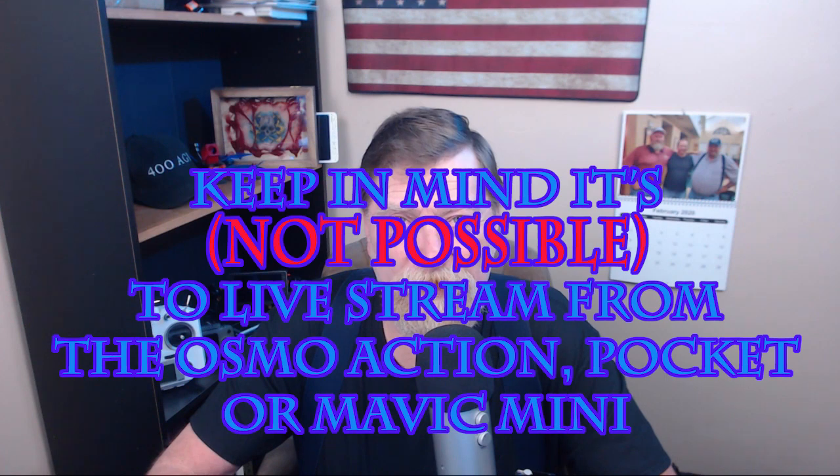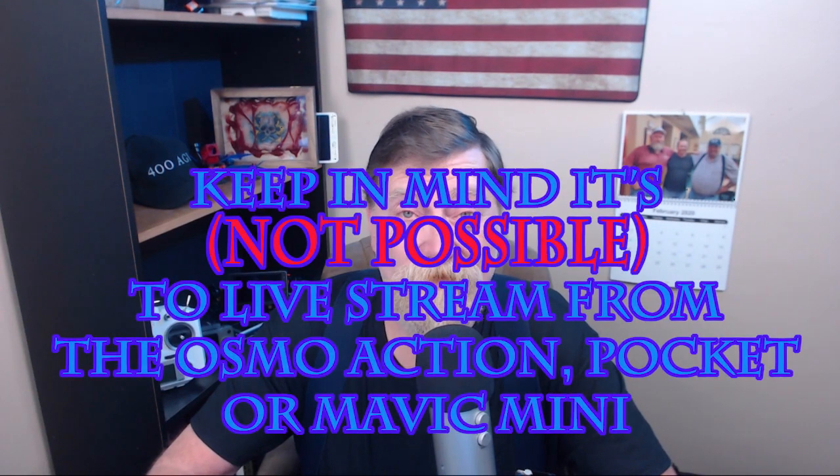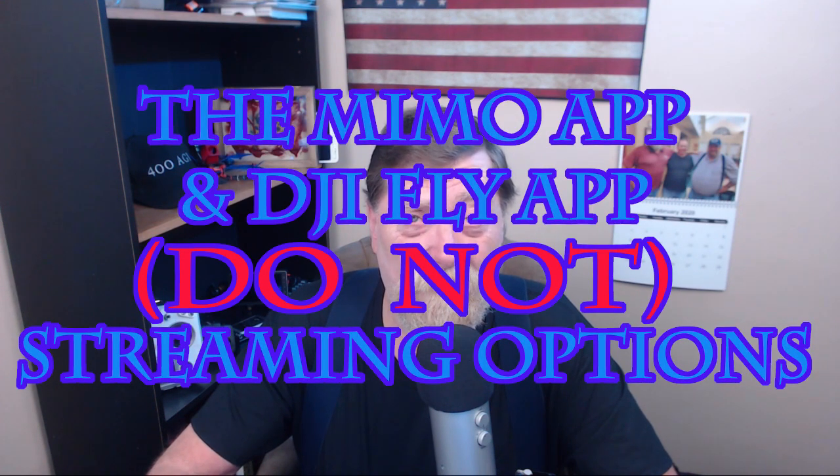Live streaming the Osmo Action video source from the action camera. That's right, live streaming from the Osmo Action — not really streaming from the camera itself, but streaming via Streamlabs, capturing the camera and broadcasting that video image.